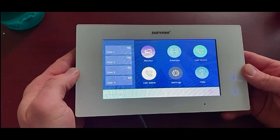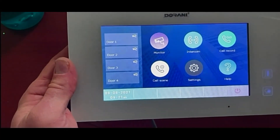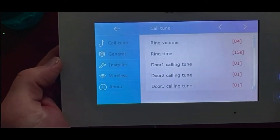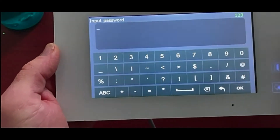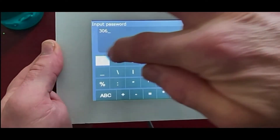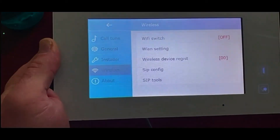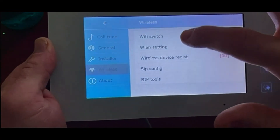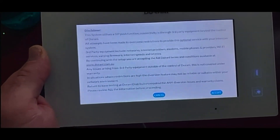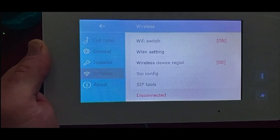Touch the screen to turn it back on. Once that's done, go into Settings, then Wireless on the left-hand side. The default wireless password is 3061 3061 — go ahead and enter that and hit OK. Then turn the Wi-Fi switch back on. It will bring up the terms and conditions for Wi-Fi access — read through those and hit Accept.